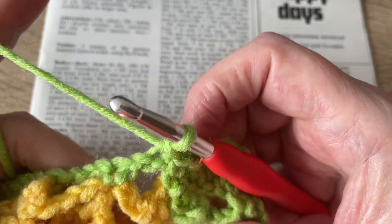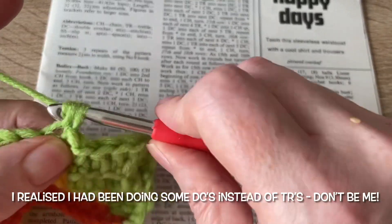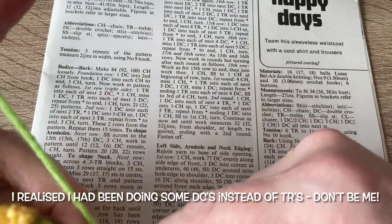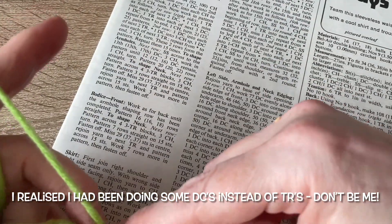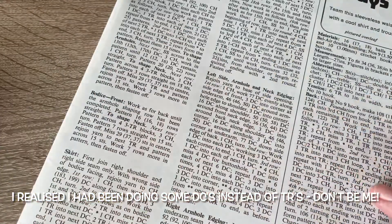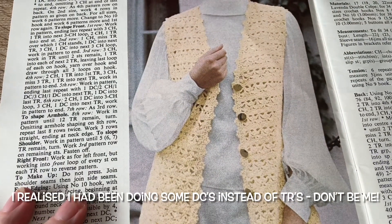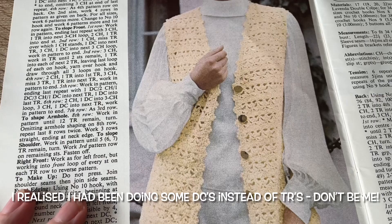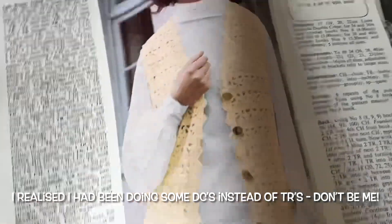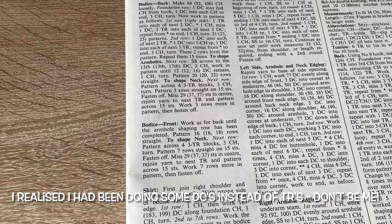Repeat the last four rows until you've achieved the size you want for whatever you're making. This stitch is perfect for blankets. The original pattern is for a ladies' waistcoat — I did think about making that but I wasn't sure how popular that would be in this day and age, but the stitch is absolutely lovely. Just continue working that stitch. I'm just doing a sample here, so I'll take a photograph of the finished square when I've done it.